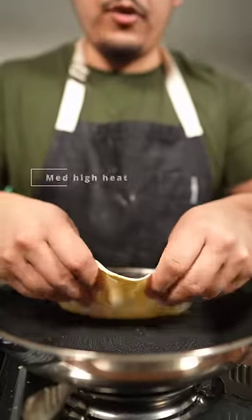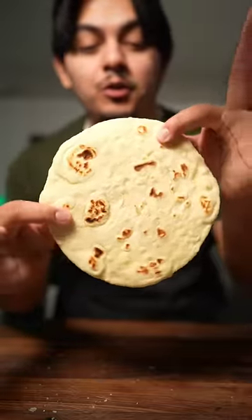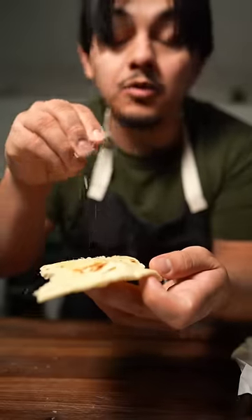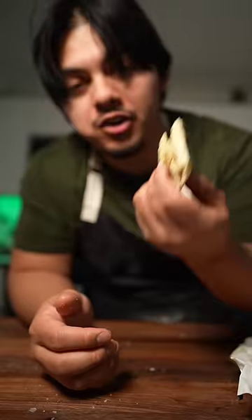Each tortilla should get about 30 to 40 seconds on each side. You should be left with a tortilla that's absolutely beautiful on both sides — kind of like you. A little bit of butter, a little bit of salt goes a long way, let me tell you. Takes me back to my childhood, you know?